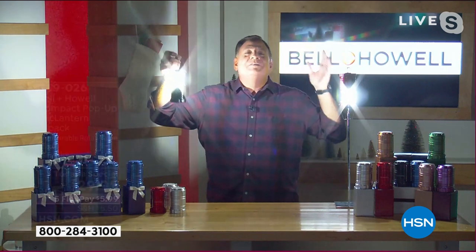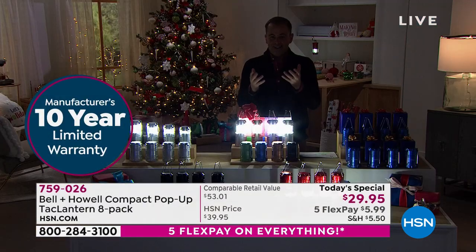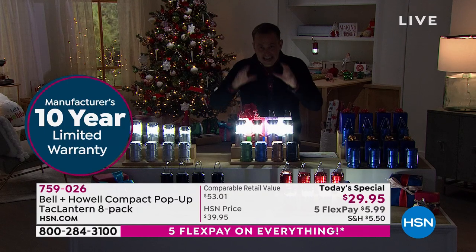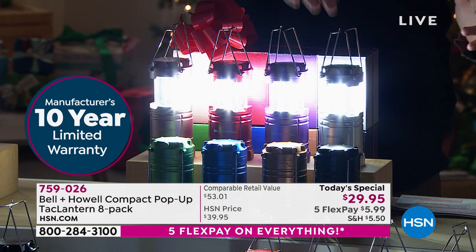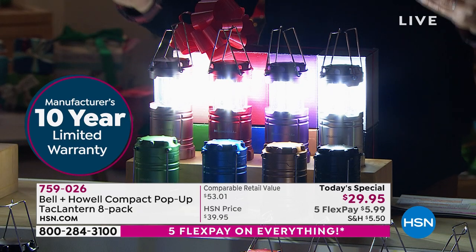These things are crazy and you're getting eight of them. You'll light up your whole house with these if you had to. There's so much to unpack. And just to highlight — 10-year warranty on each one in the set. That's 80 years of warranty when you factor them all in.